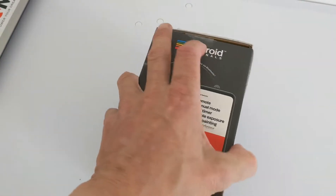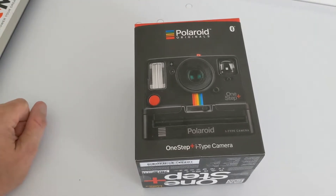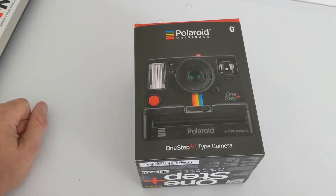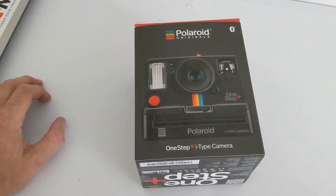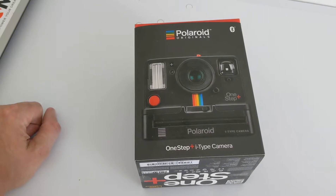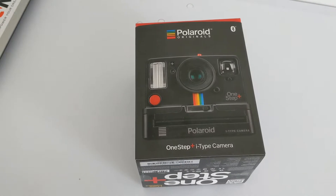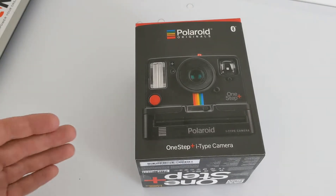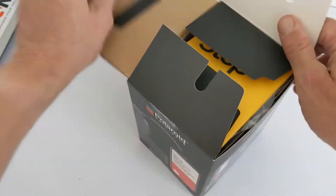In the app you'll be able to do some extra things as well. One cool feature is manual mode, which lets you adjust the picture, or you can use the camera standalone to get the original Polaroid effect. You also have double exposure, portrait mode, light painting, and a noise trigger — which is pretty cool. You can set a level so that a sound will automatically trigger a photograph.